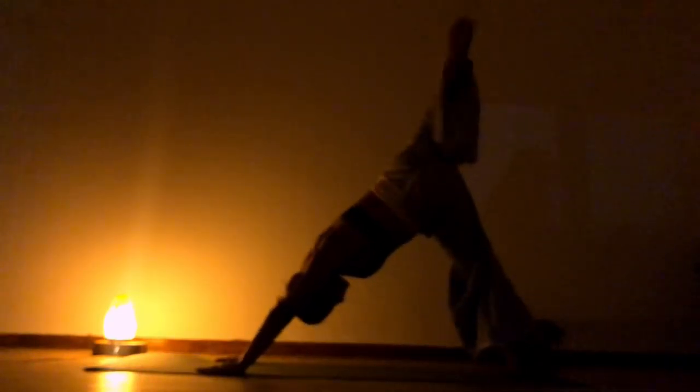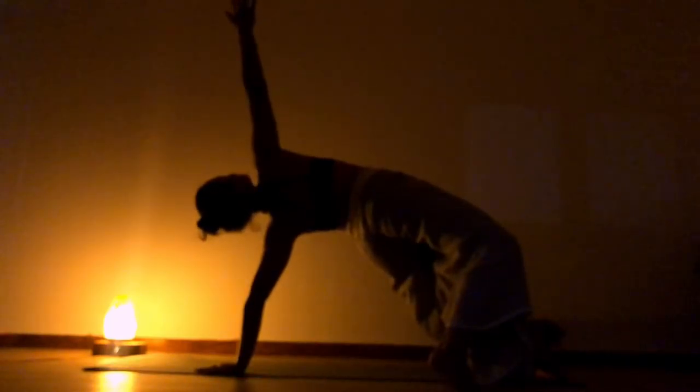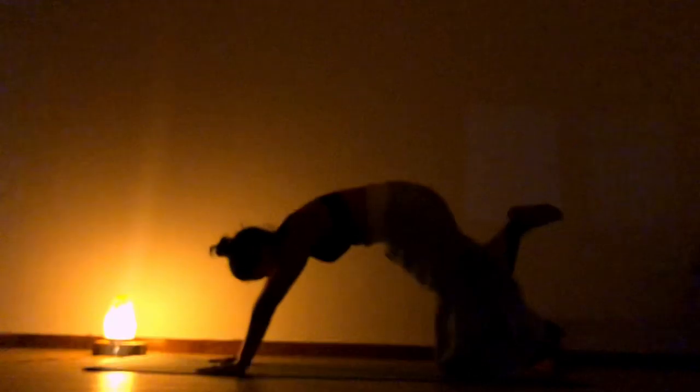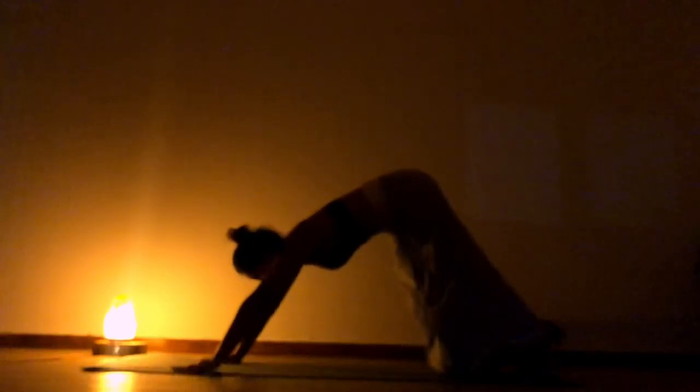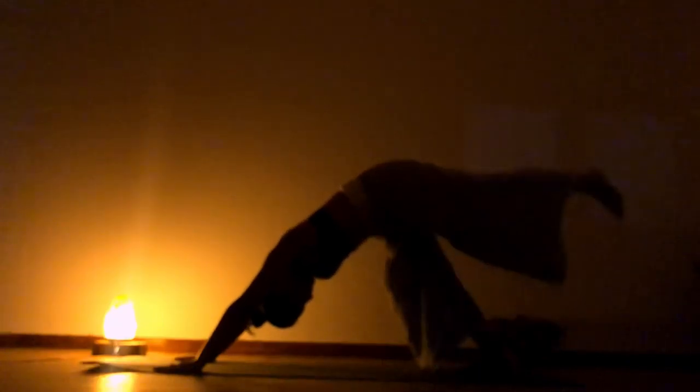Go to three-legged downward facing dog. Now slowly bend it and place it on the outside of your left leg, doing a side plank. Go to the center, release. Go to downward facing dog. Pedal for a few times. Adjust your body. Let's do the same for the other side.